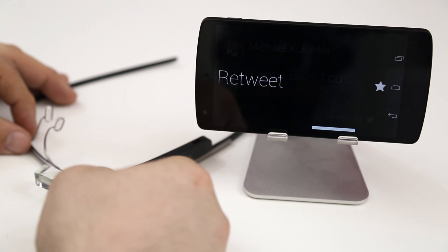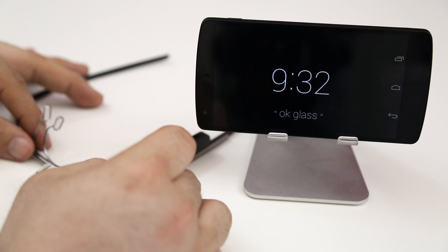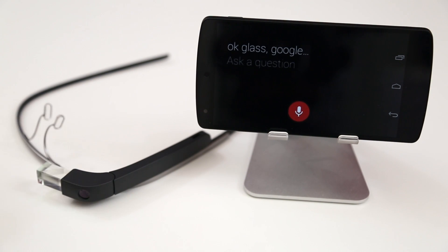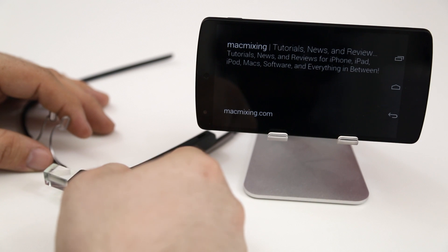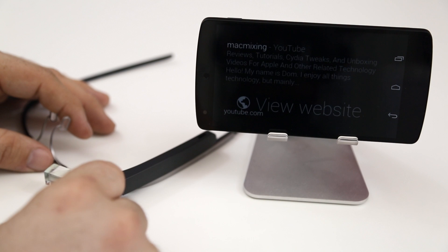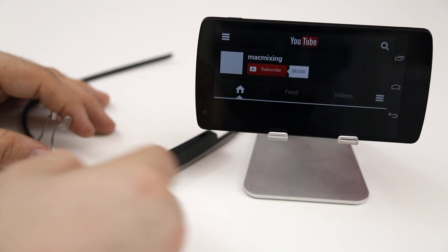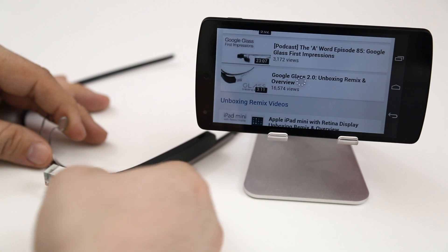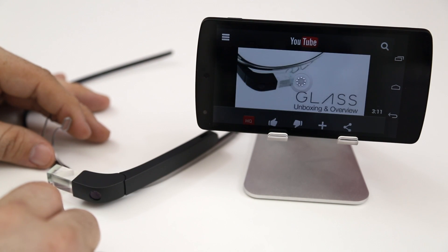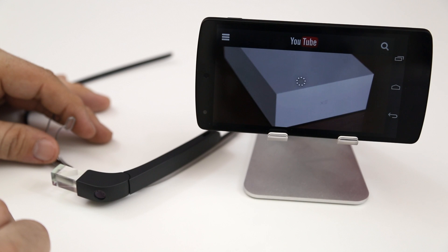We can actually view websites, favorite tweets, share photos, take photos, get directions, and do Google searches — it will bring up real web results and we can browse the web right in our eye, which is pretty crazy. We can visit web pages on Glass — it will pull up the mobile version of a website if there is one available. You can tap 'view website' and load up a YouTube channel right on Glass, select links, and even watch a YouTube video right here on Glass. It is actually usable, though browsing the web and watching videos will definitely kill your battery life.